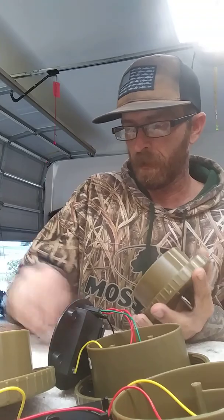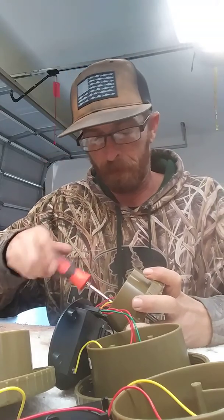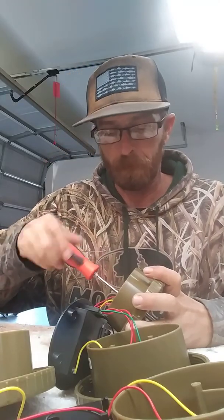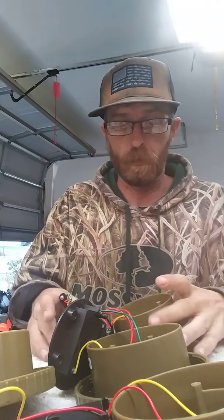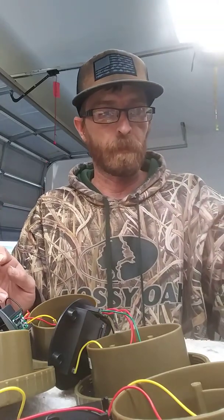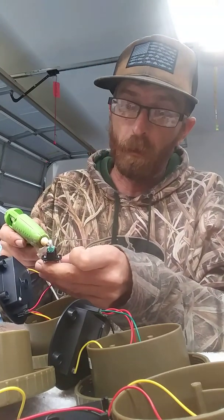They do recommend not using them in salt water, but a lot of us duck hunters hunt the marsh and bays. I live in Texas and the best hunting is on the bays in salt water. I got all five of them ready to go — let me see if this hot glue gun is ready.